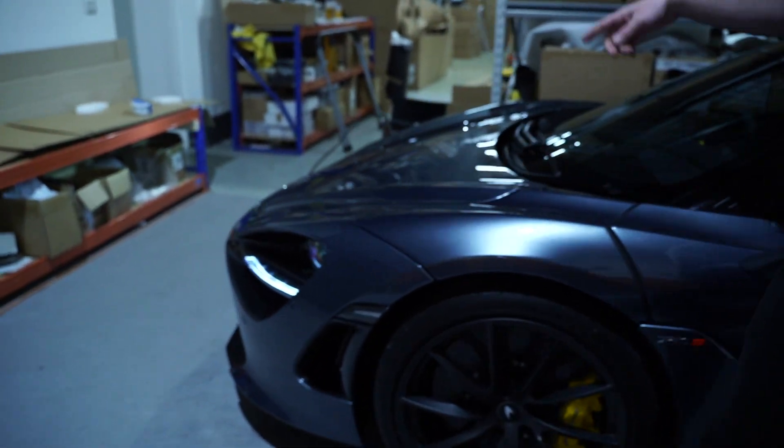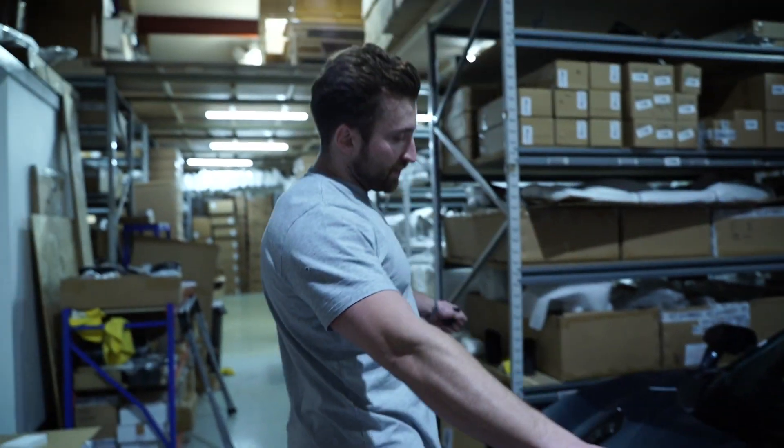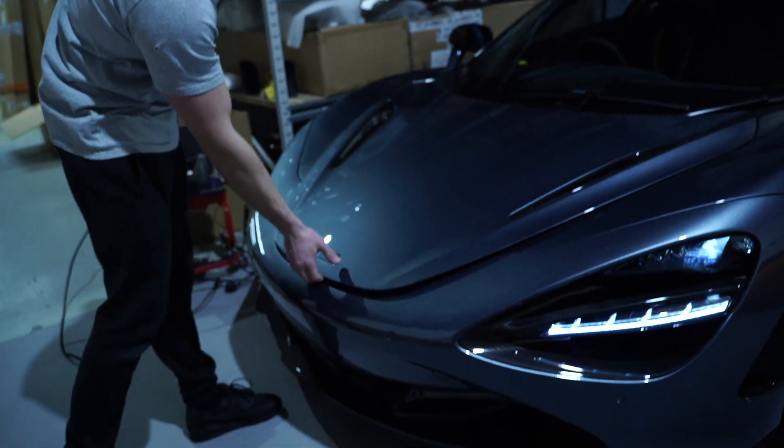Next, we'll be doing the front. Again, it's going to be really aggressive. And we're going to be scanning the whole front of the car, followed by scanning where the front fits, as well as the front completely off the car.